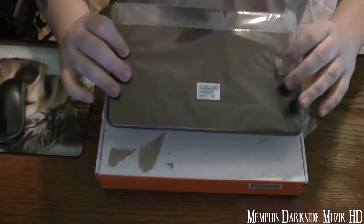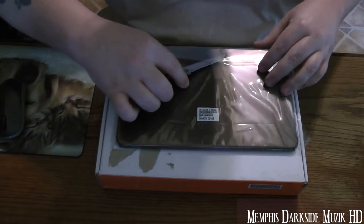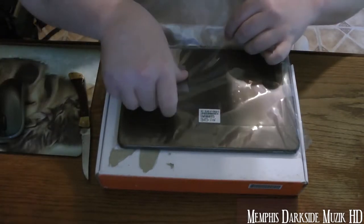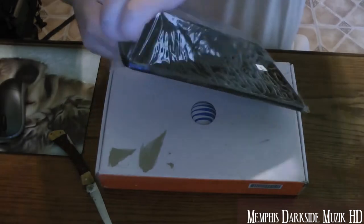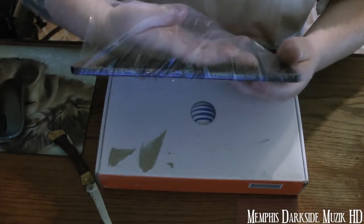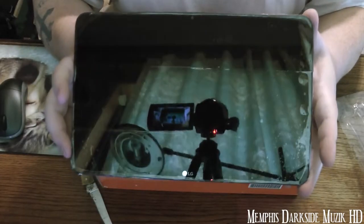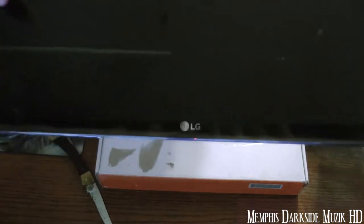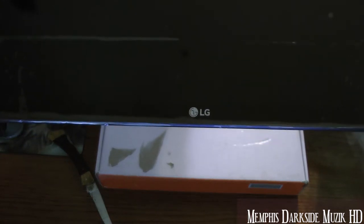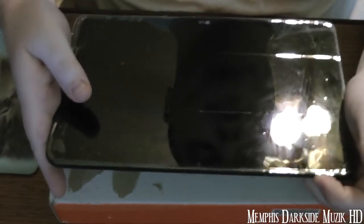Let's go ahead and crack this puppy on open. Getting my knife here, very carefully cutting this. Here is the tablet itself. It has a protector cover on it to keep the screen from getting damaged, and right down there it says LG.